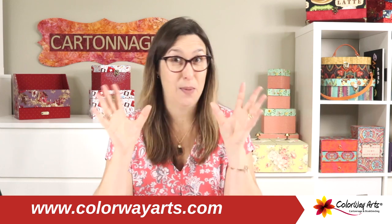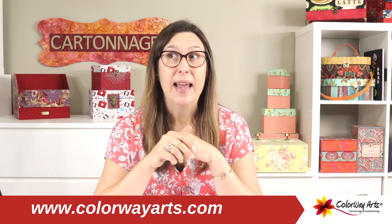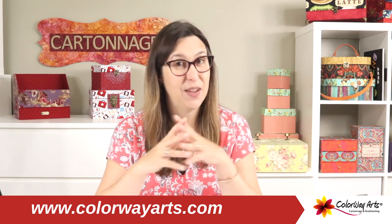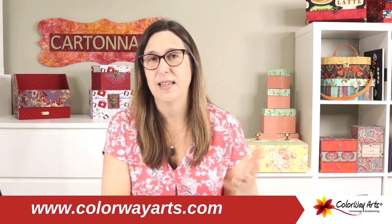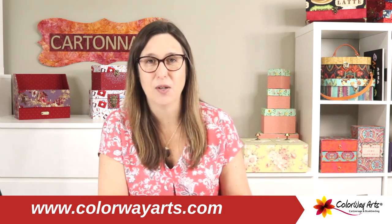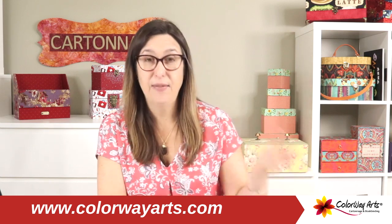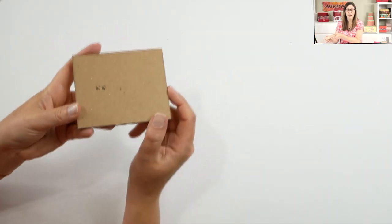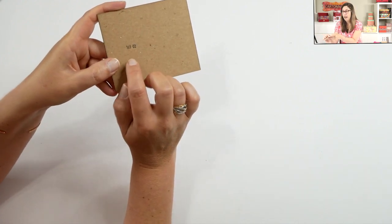To follow the instructions and make sure your box fits perfectly, we have numbers on all the pieces of our do-it-yourself kits. The way I have been doing these numbers has changed over time. In the beginning, we were just stamping by hand with ink, so the numbers were stamped by hand. After some time, I changed that.